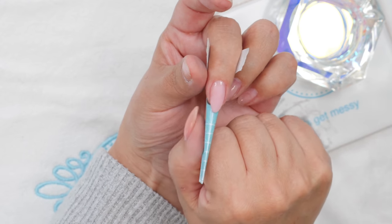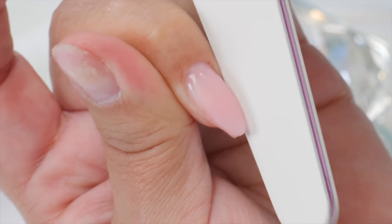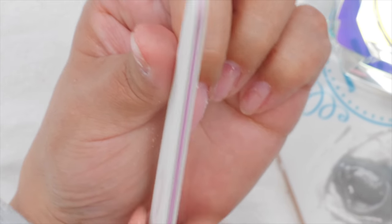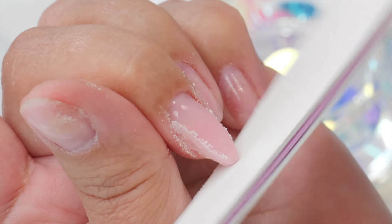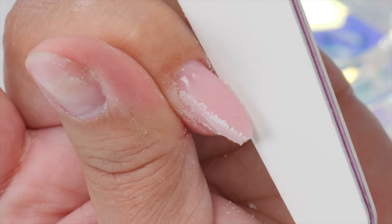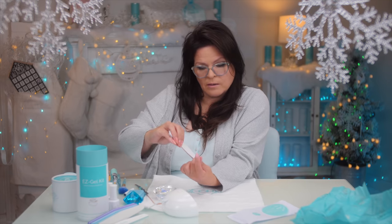Looking at the free edge — it's very hard to shape that edge with the form on, so if you want, take it off and you can reform it again. Just make sure the free edge is nice and crisp. When you're doing a French, make sure those smile lines are really crispy. If you're using a brand new file, be careful — you could cut. Score the edge with another file first so when you put this edge on you're not going to cut the skin with a fresh file.